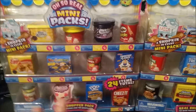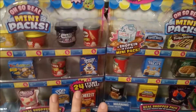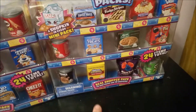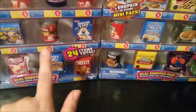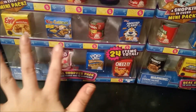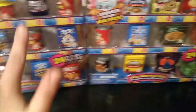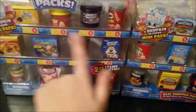I saw My Froggy Stuff do an opening with these and I saw them and I'm like, oh my gosh, I want to find these. They have so many cool products — Rice Crispy Treats, Swiss Miss hot chocolate, Cheese-Its, Pop Tarts — and they have Kid Cuisines. I remember eating those when I was younger. They have all these real world products and inside each of these there's a Shopkins.